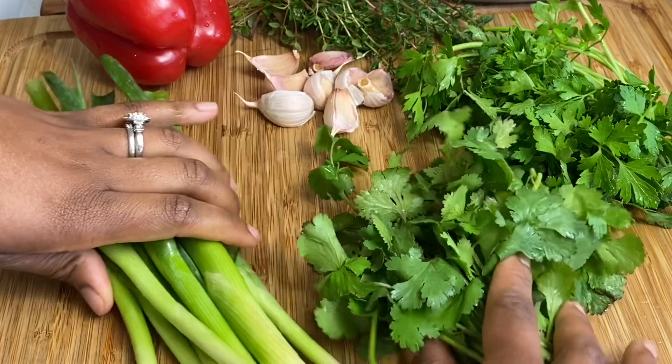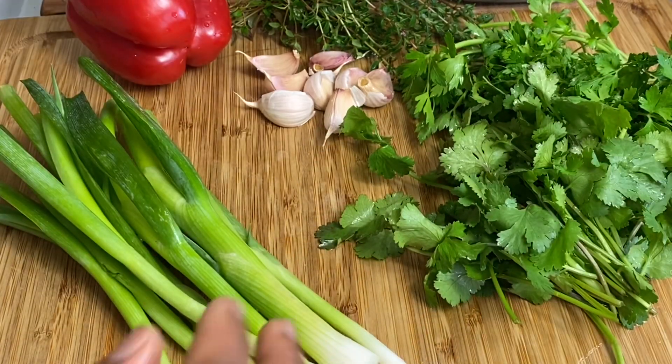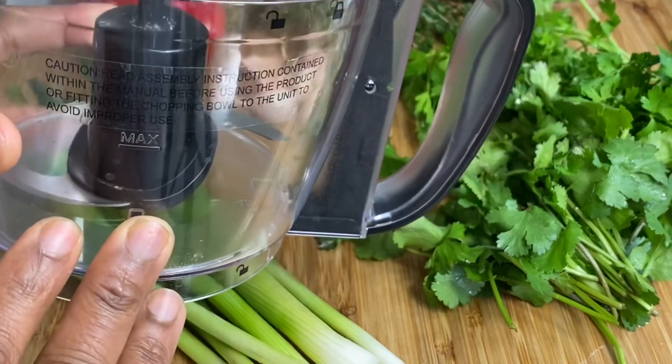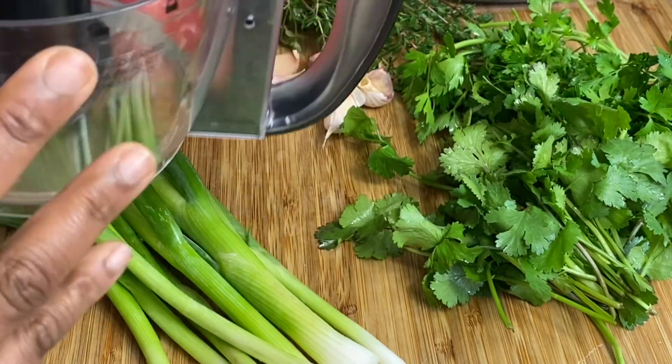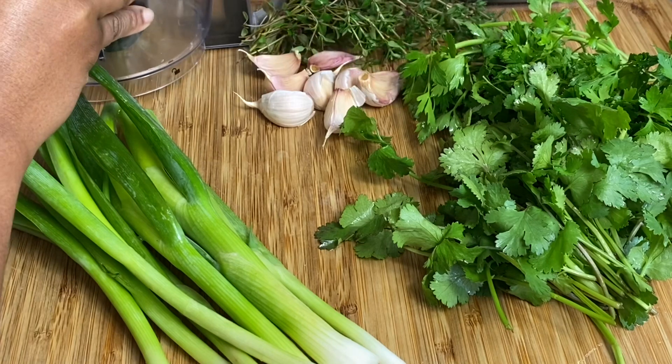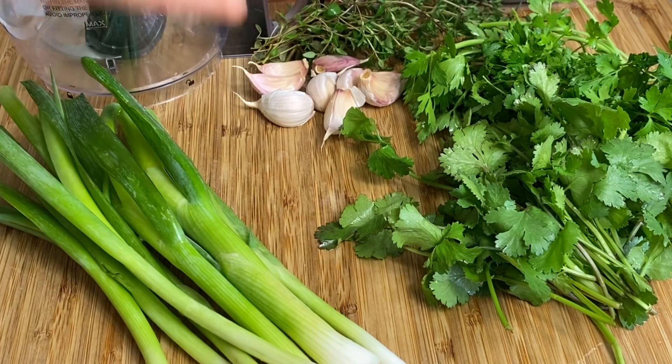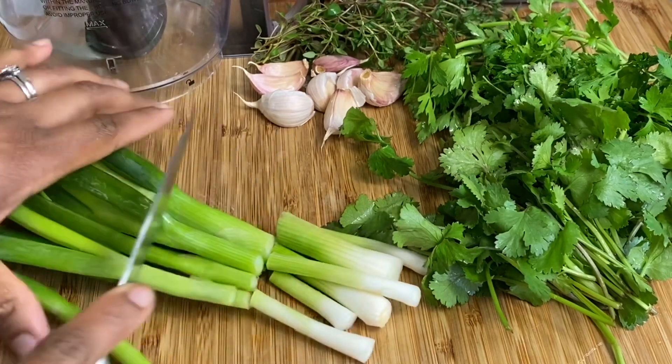Let's get started. You're actually gonna need a food processor or a blender to do this. I'm using this one by Ambiano — I was lucky enough to get it from Aldi here in the UK. I'm just gonna set it to one side while I chop all my ingredients.